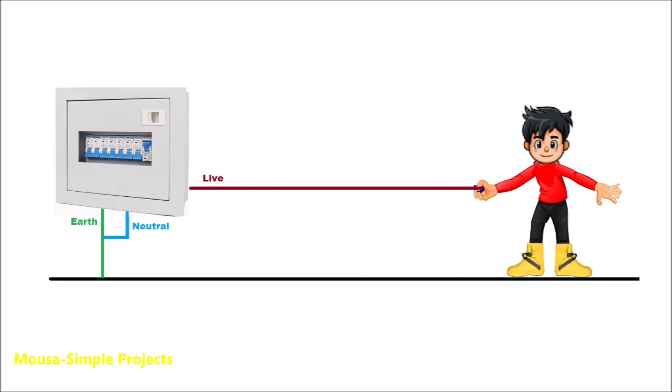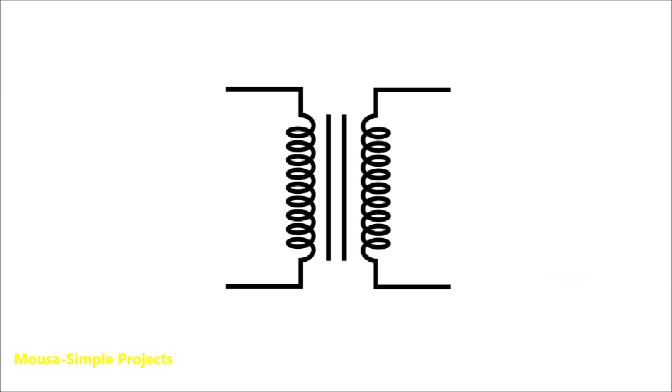To protect yourself, you have to isolate your feet from the ground by using a pair of shoes, for example. There is another way for protection by using an isolation transformer.